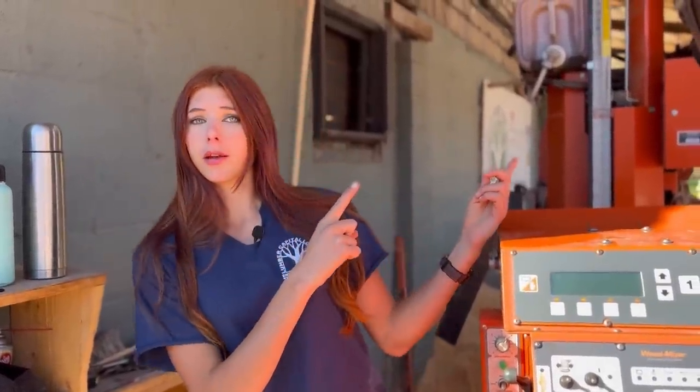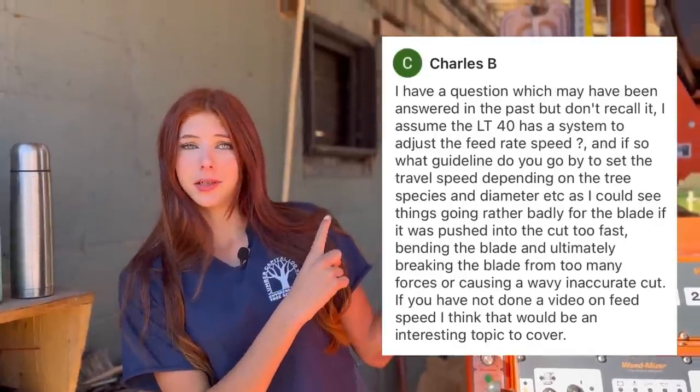Hey everyone and welcome back to another video on Lumber Capital Log Yard. Today I wanted to answer a comment that I received the other day about blade speed. I will put the comment up here somewhere, probably right there, so you guys can read it.